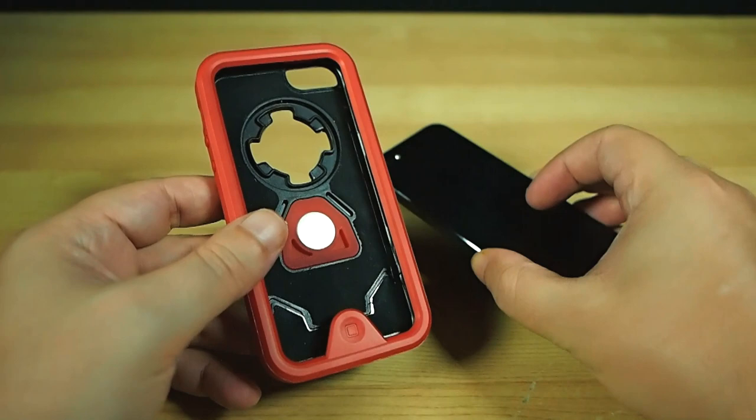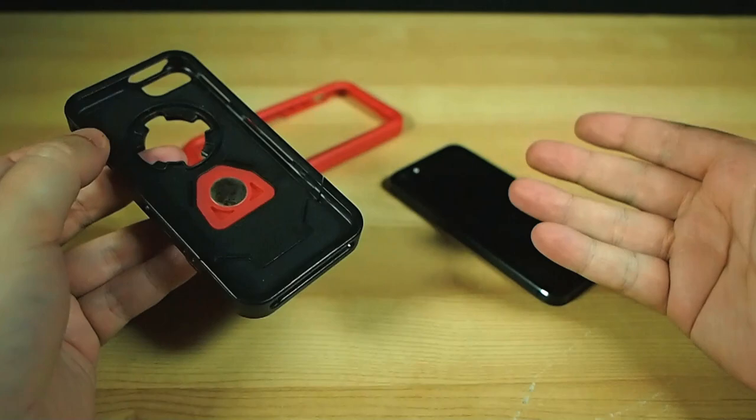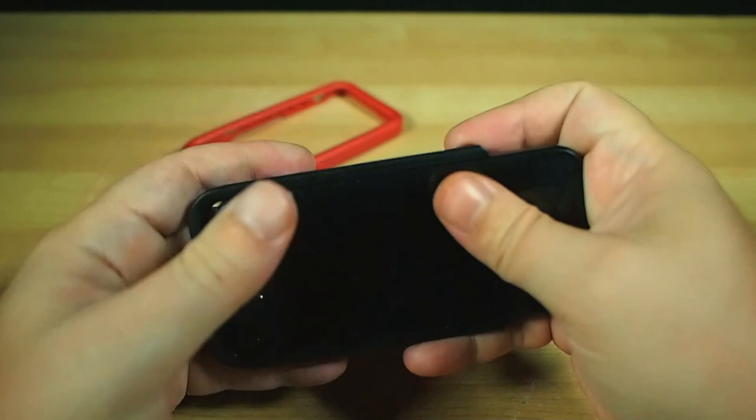But if I'm honest, I thought I wasn't going to love it, as I personally usually prefer my cases to be of the ultra-slim proportions, and these bulkier tough cases usually don't ring my dinner bell. But you folks know me — I'm all about giving gear a fair go on its own merits. And guess what? The RokShield case has been living on my iPhone 5 for three weeks now, and I'm loving it. I got used to the extra bulk quickly, as really it's not that bulky, and the materials are light and strong.